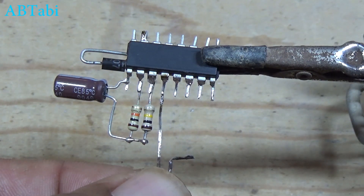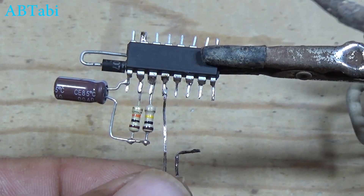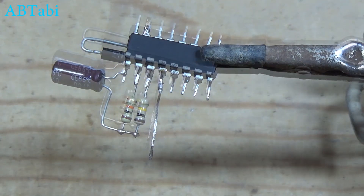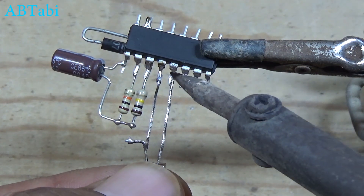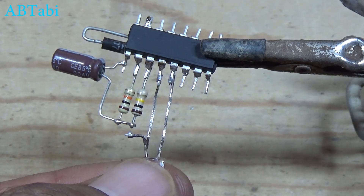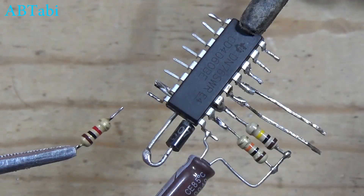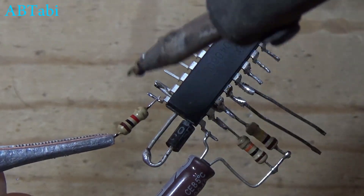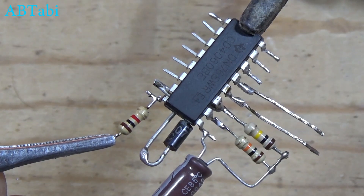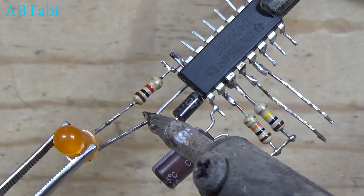Touch pins connect with IC pin 12 and 13. 1K ohm resistor connect with IC pin 12 and 13. LED light connect with IC pin 12 and 13. LED light connect with IC pin 7 to 1K resistor.